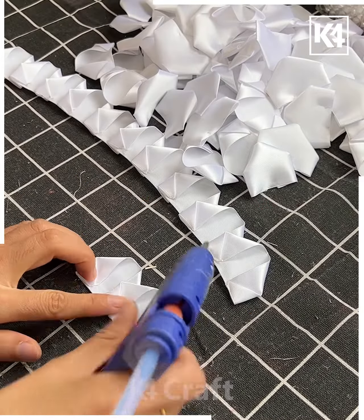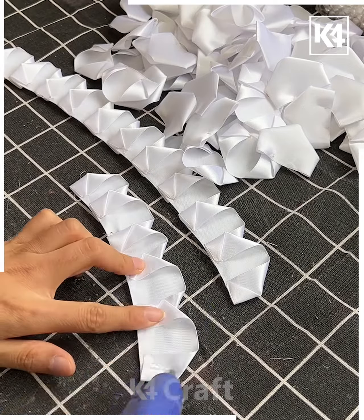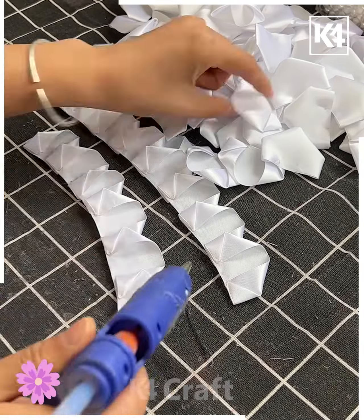Let's make a beautiful flower bouquet. Cut small pieces from white ribbons. You can also cut pieces from different color ribbon like you can use a red or pink ribbon.